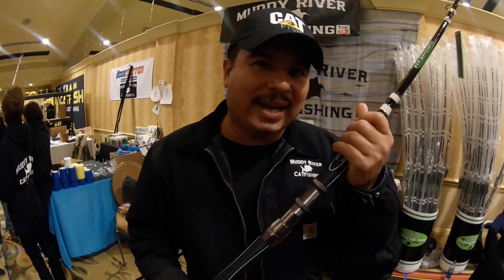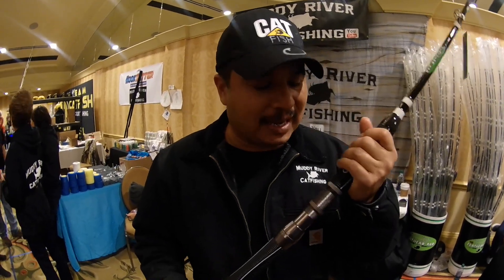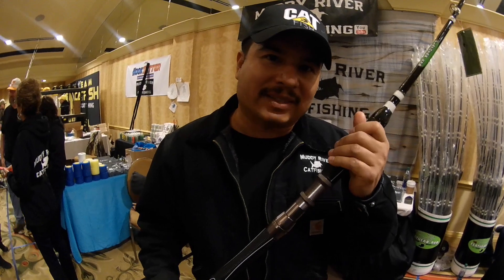One of the things that people like about this is the light weight. Even though it's a stout rod, it's very light. It's a medium heavy action rod and it's got a fast tip.